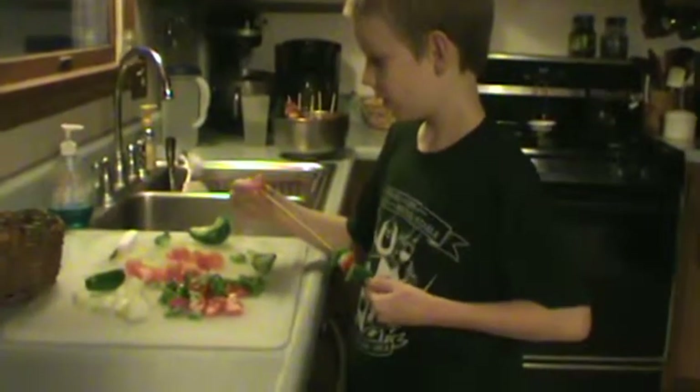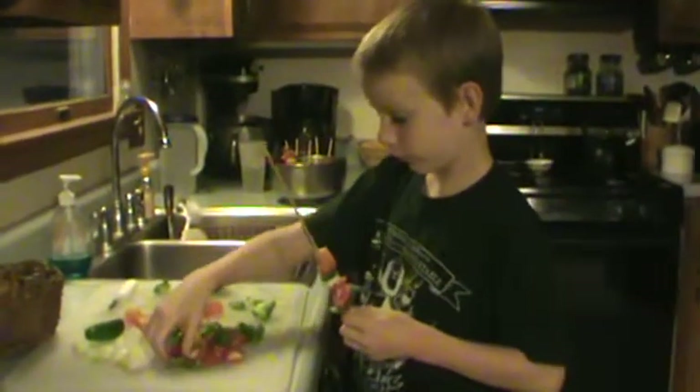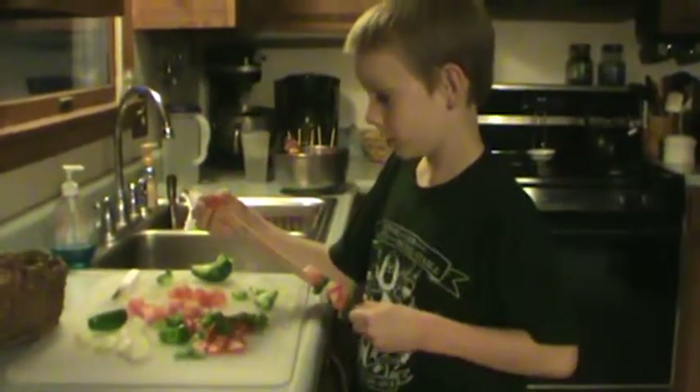So why don't you hold that up for us to see, and then we're going to end there. I need one more red pepper. And we've already put the meat on a skewer, and we're going to cook it separate.